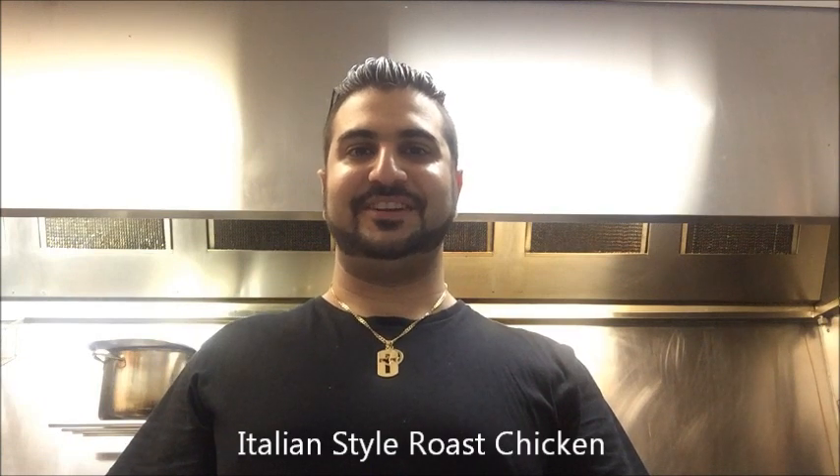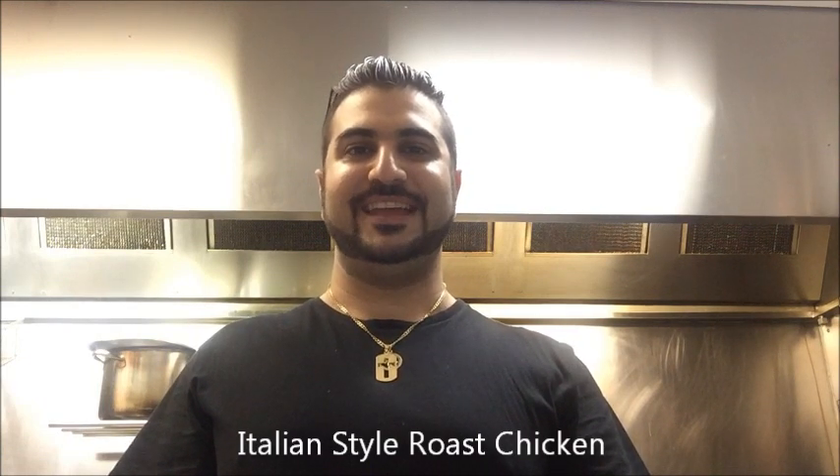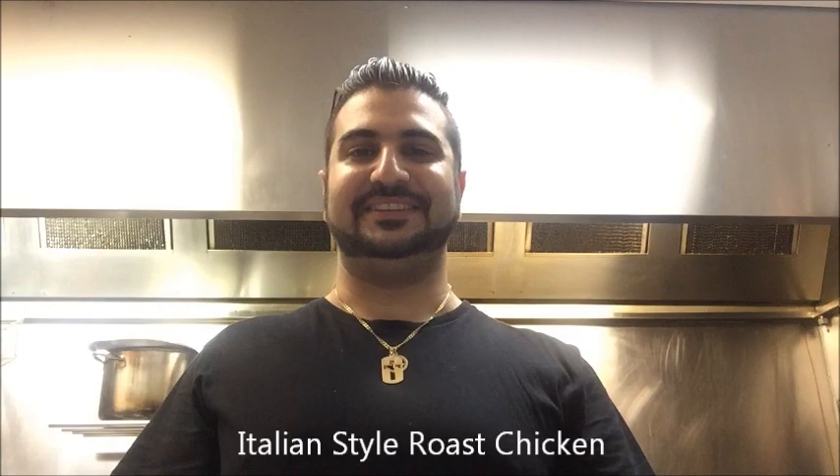Hey everybody, today on Henry's How To's I'm going to show you how to make a roast chicken. This is Italian, so let's get straight into it.